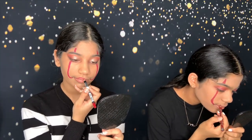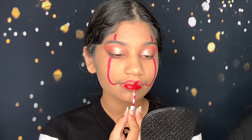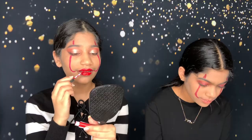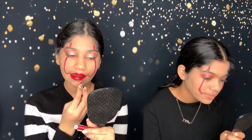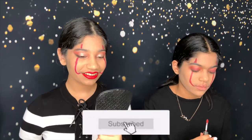Next, we're going to outline our lips with the same pencil we used to create the lines. And then we're going to apply some red lipstick. So, I'm done — this is what it looks like. It actually looks okay.